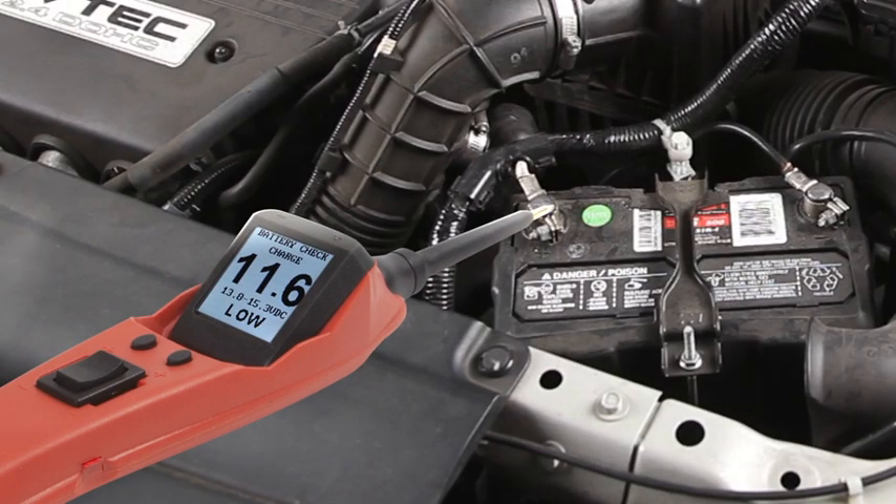The tool also notifies you if a low reading, high reading, or a good reading is present while performing battery tests.